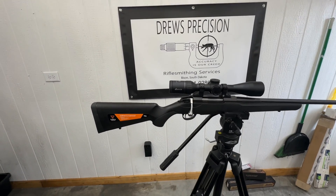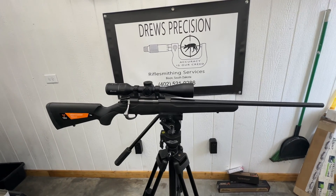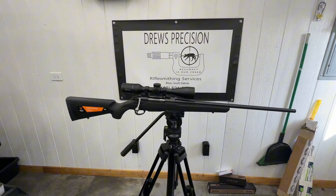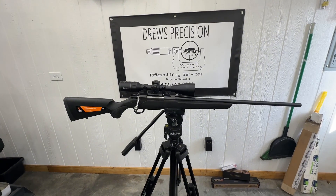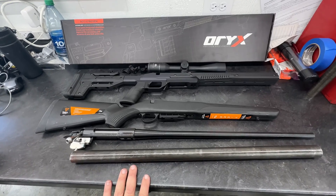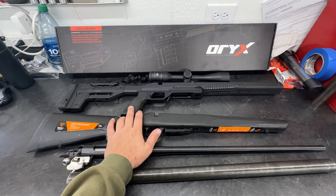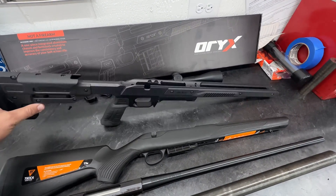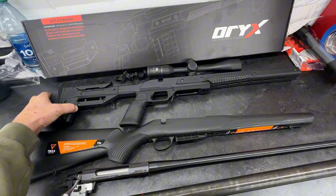Today in the shop, we got a customer that sent us a Tikka .22-250 that he once converted into a 22 Creedmoor. We're going to get this thing broke down and spin up a brand new Wilson stainless barrel for it. All right, we got everything all broken down. This gentleman actually sent an Oryx chassis to swap it into. I'm excited about that because the first time I played with one of these, the quality and the fit and finish of that thing looks absolutely amazing.